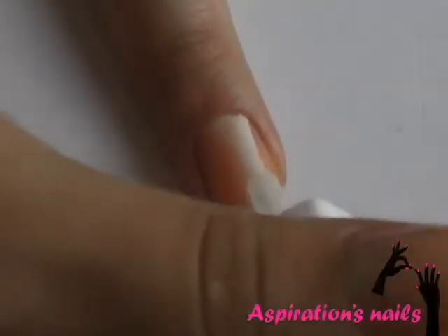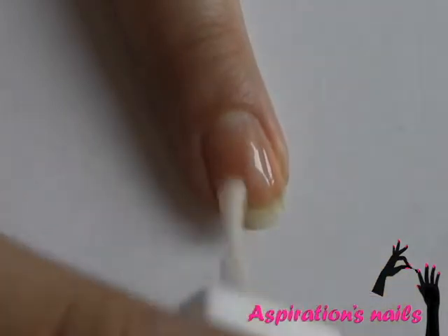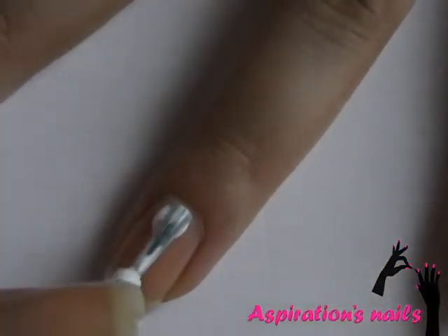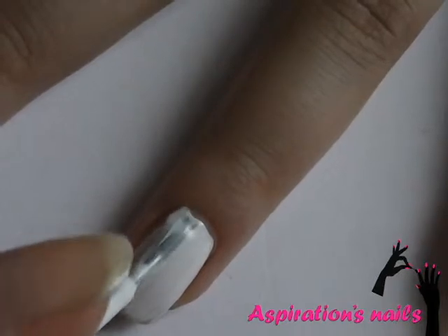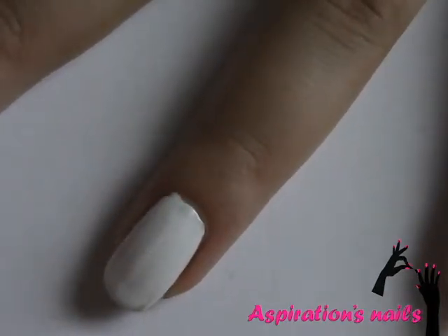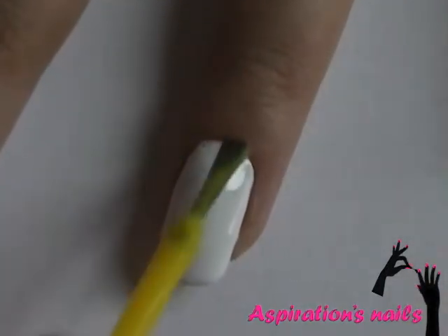Let's start! As usual, apply base coat to protect your nails. Apply two thin coats of the white nail polish. Now apply the neon polish and let it dry completely.